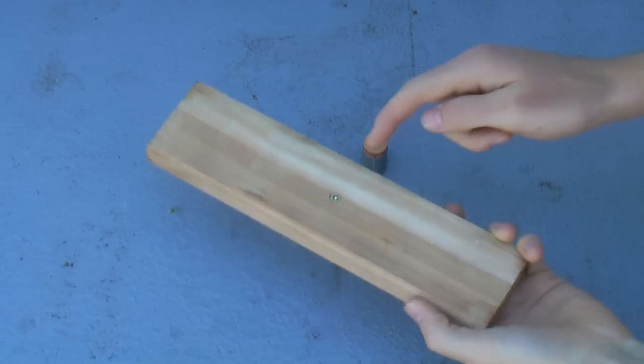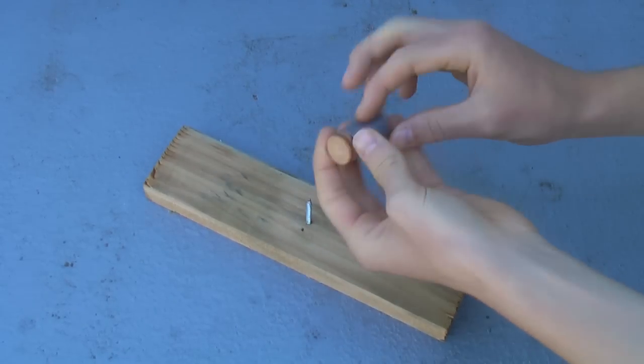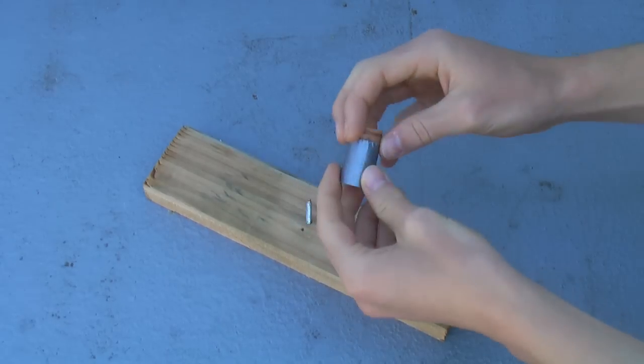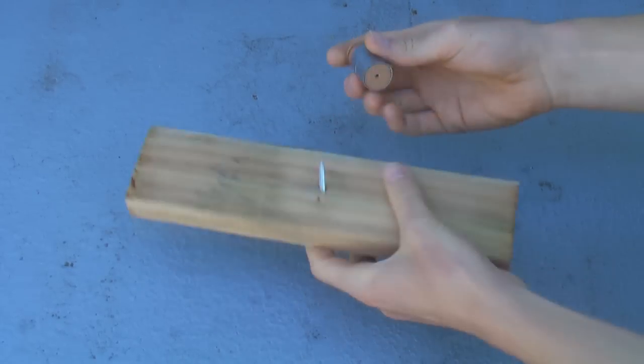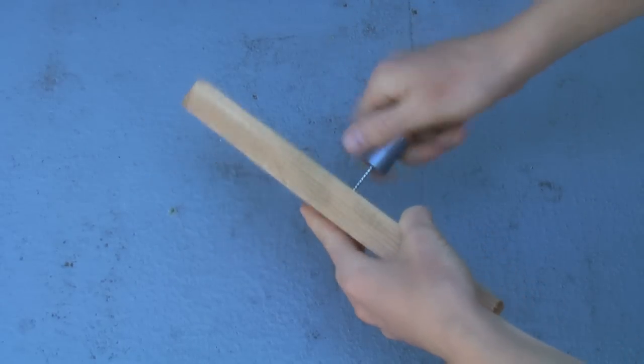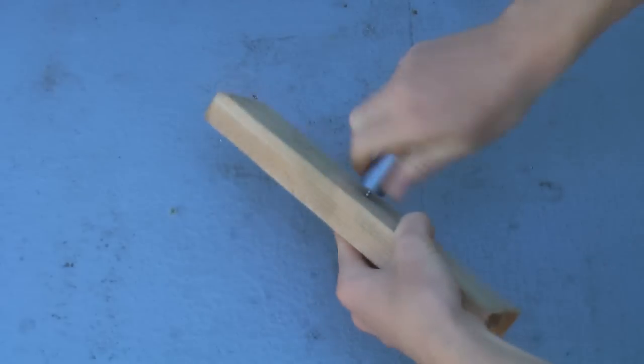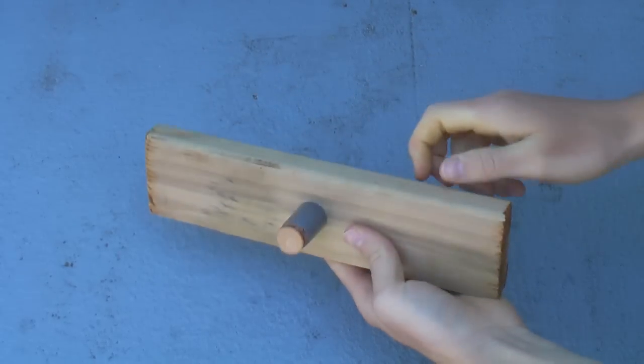To make your launch pad, just take your screw and screw it into the piece of wood. Then take a cork — you may need to wrap something around it; I've used about two layers of duct tape just to make it a bit bigger so it's a snugger fit in the top of the bottle, because you want it to be quite snug. Then just screw your cork onto the screw like this, and you'll have a decent little launch pad.